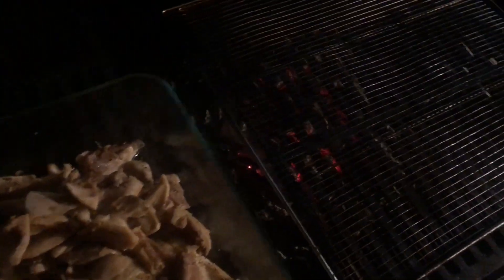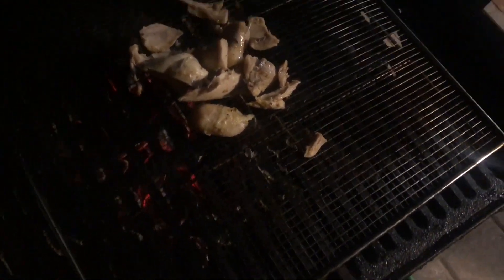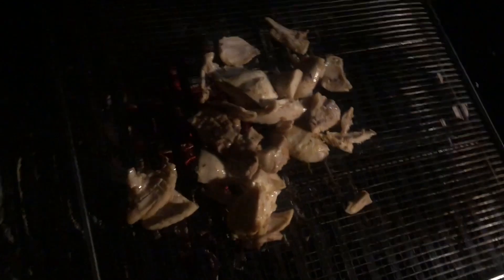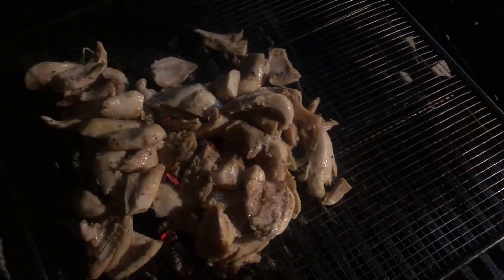Now if you've ever had Teriyaki Madness, they have this spicy chicken — and this is the part where it gets really good. We grill it so we get the smoke flavor in there. And now we have the spices in, it's soft like we want it, we sautéed it with the spices, and we're going to grill it and get that smoke flavor.